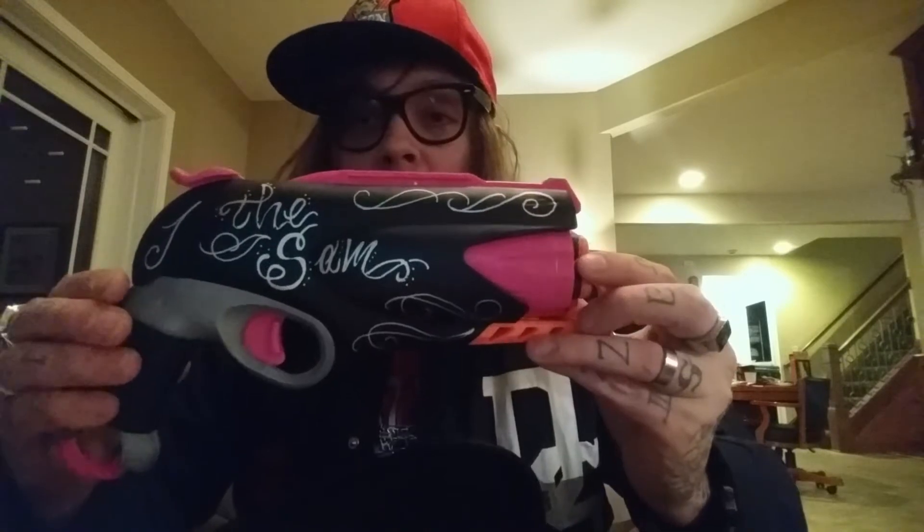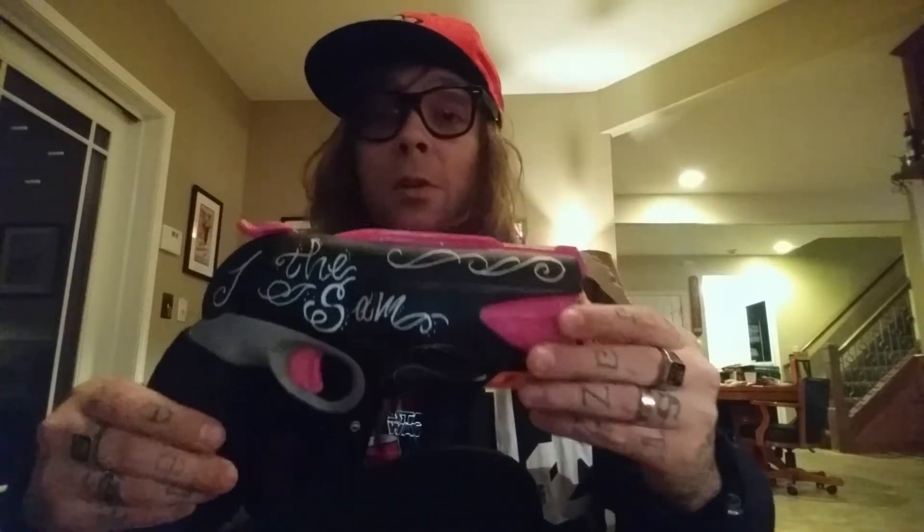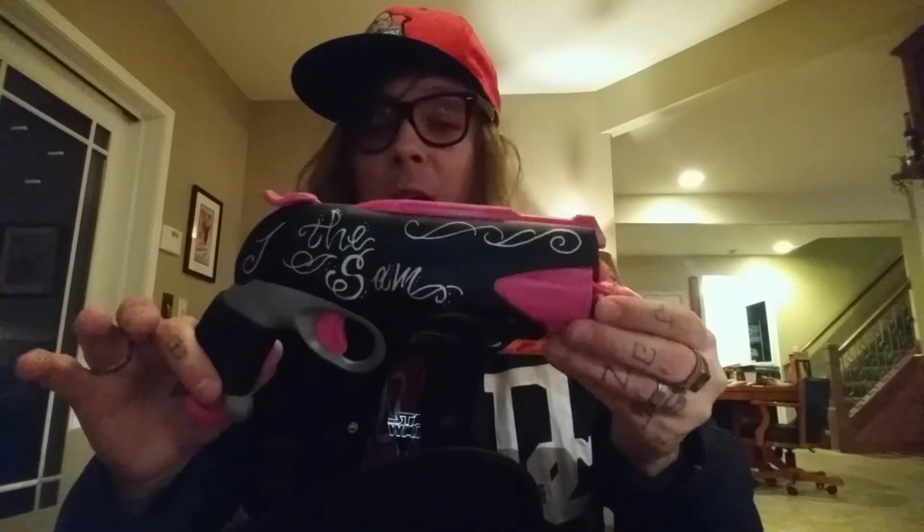First you'll notice that I got a pretty sweet little gun case for it, which fit this blaster perfectly, and we'll just crack into it. This right here is the SAM. SAM stands for Super Awesome Blaster. It's also kind of a play on words because Fowler's wife's name is Sam, so it is a sweet revenge.